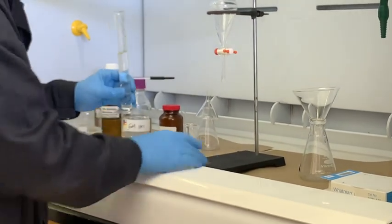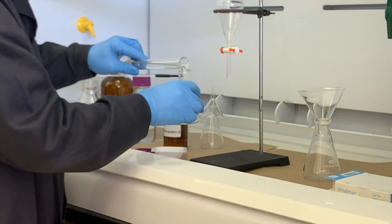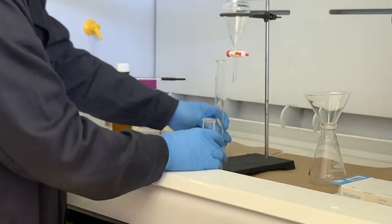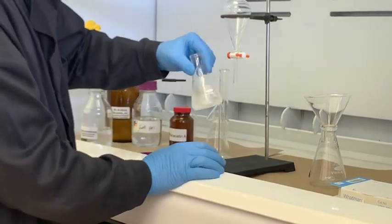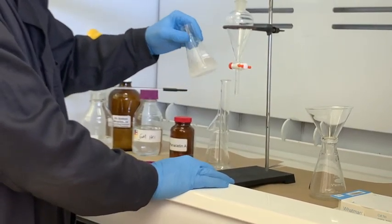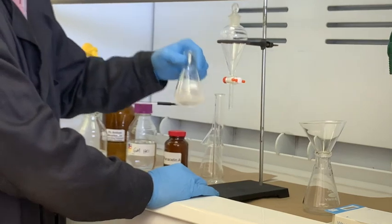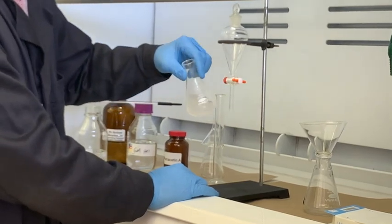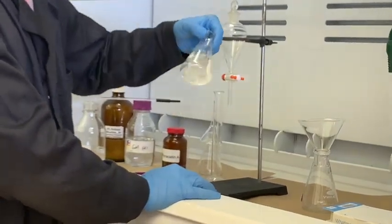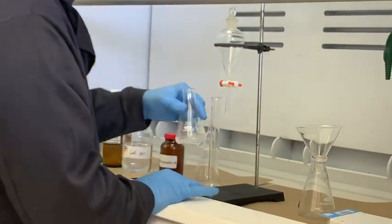We're going to place it in this Erlenmeyer flask, trying to keep it in the hood. The fumes in particular are pretty carcinogenic — it's very volatile with a low boiling point. By mixing this together, we're going to isolate all of the sucrose by having it remain as a precipitate, while the other compounds will easily dissolve into the DCM. It looks like we have some precipitate at the bottom that is not dissolving, and that's going to be our sucrose.